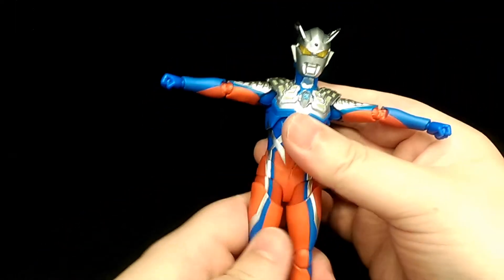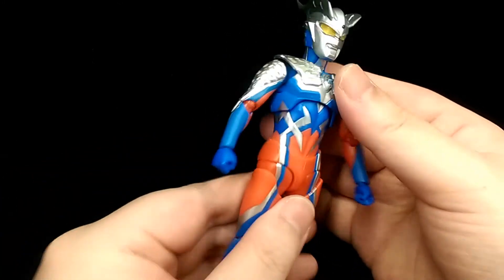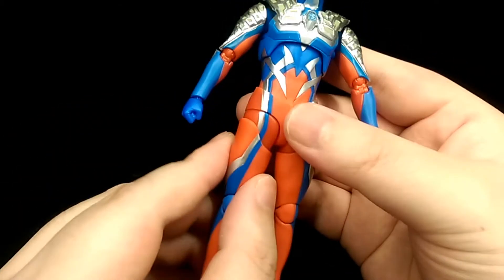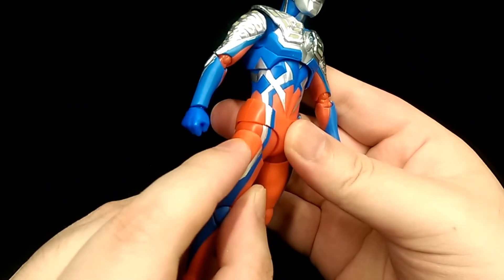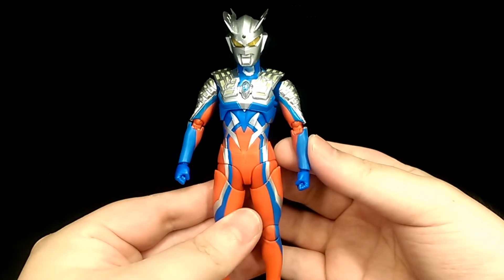So that's the figure itself — pretty good range of motion in his articulation. But like I already mentioned, he is a bit restricted in the torso going forward. And keep in mind to be careful with the hip joints because they do tend to rub on the thigh. That's the figure itself — let's take a look at the accessories.